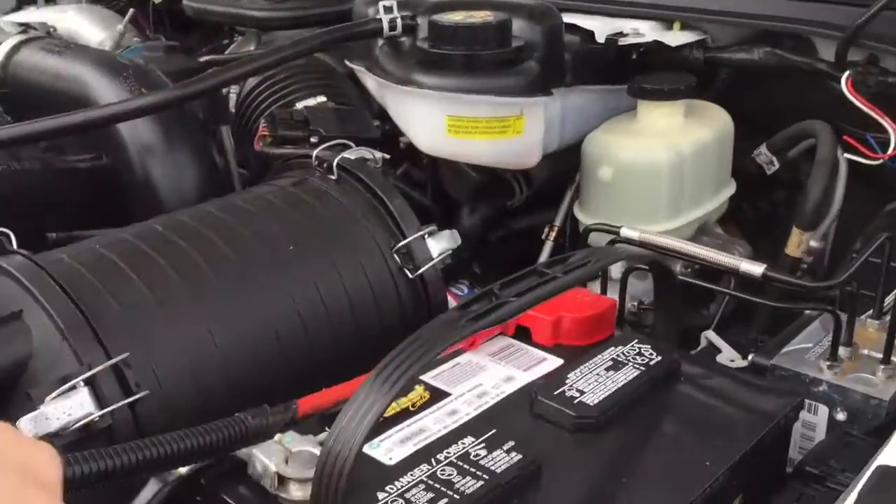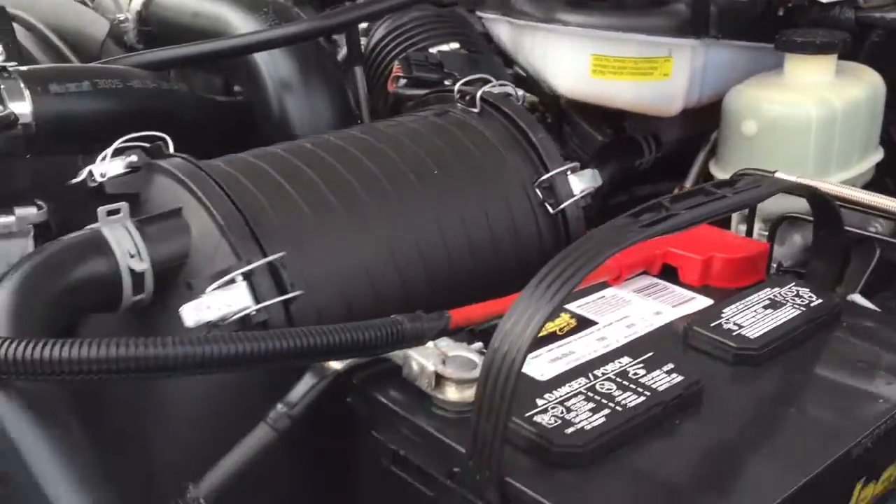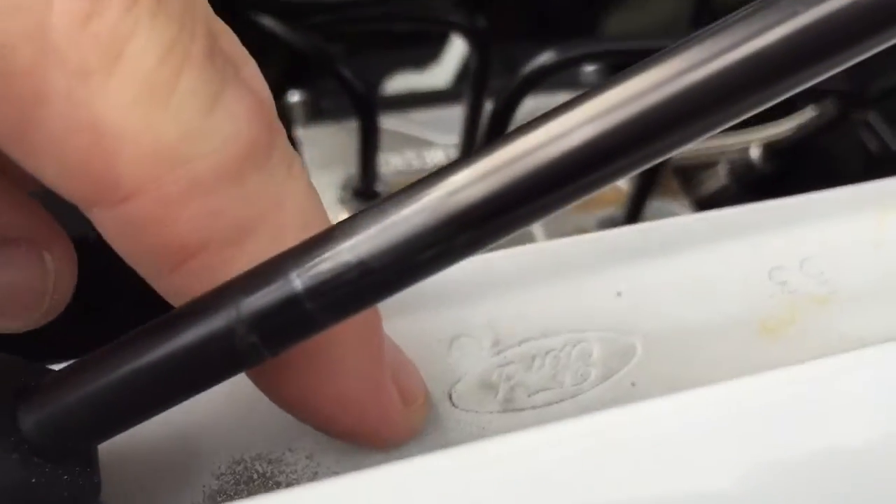That's the new cooling bottle we installed. There's your Ford stamp right there, and there's another Ford stamp there — confirming original components.